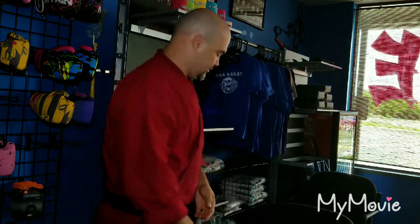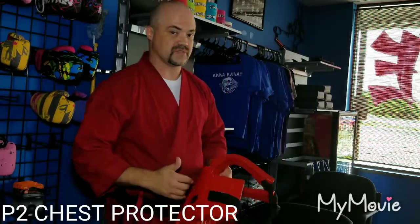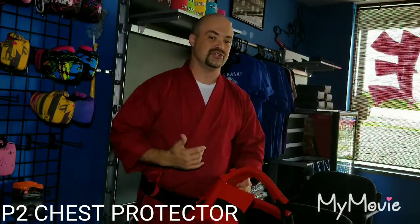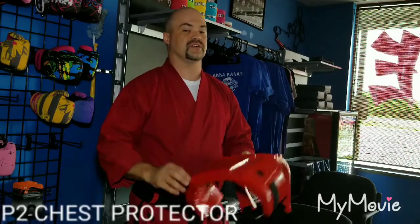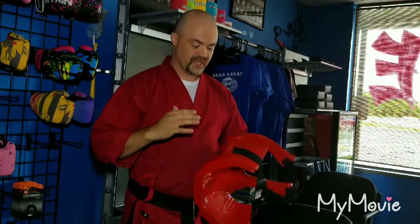The last piece we're going to talk about is the chest protector. All students are required to have one — adult and junior included. This is the P2 chest protector, and it's my absolute favorite. There are some that are a lot thicker and protect more, but they're really hard to move in. There are some that are lighter and easier to move in, but you're going to feel every strike — it's basically a shirt with a little bit of padding woven in only at the front.